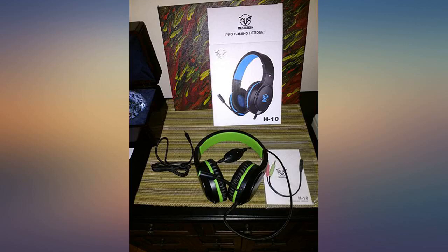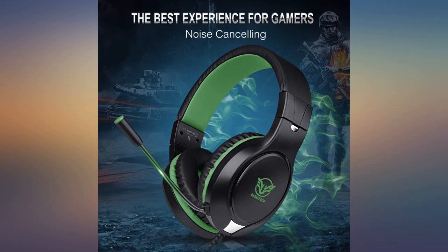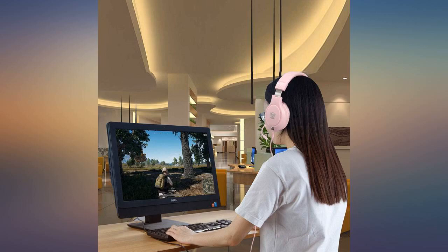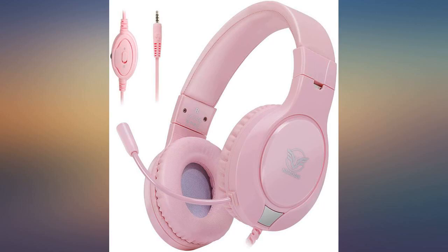I have zero experience with the more pricey headsets — this is my first foray into using one, so I don't know, maybe those expensive ones come with free maid service or a week's supply of food. But if you're on a budget like I am but still don't want to throw your money away on junk, this won't be a wasted purchase. This also fits really well — I have a somewhat large head and I didn't need to extend it at all.